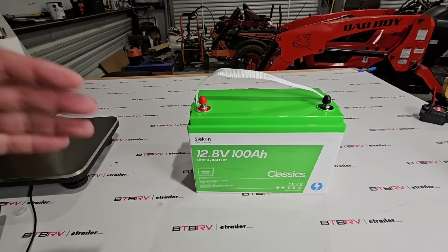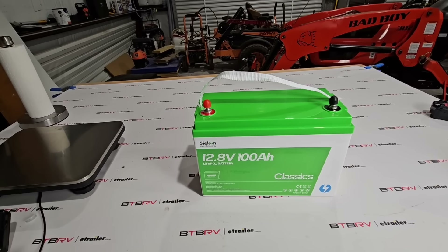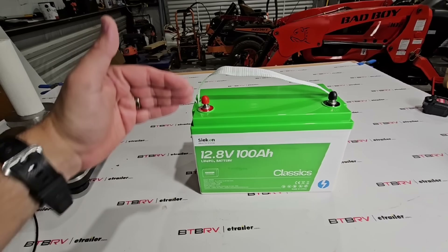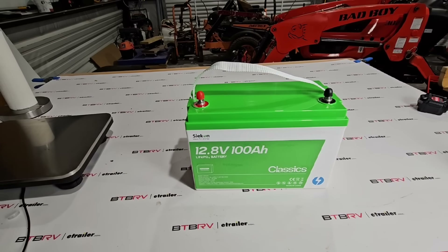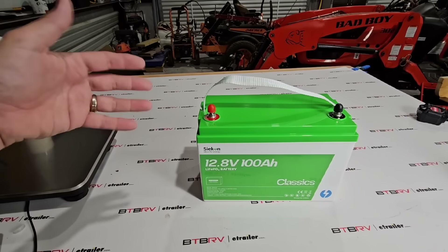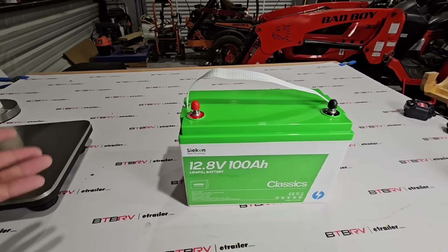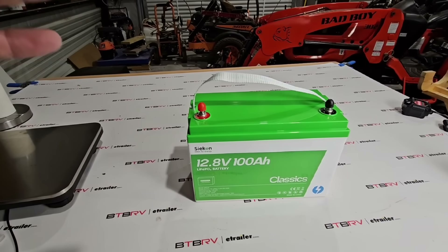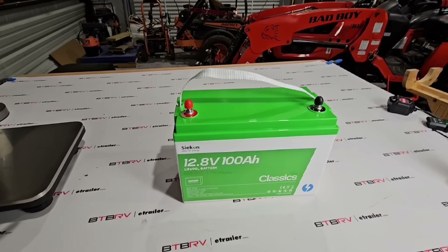The problem with AGM and standard batteries is that once you drop below around 50%, voltage starts dropping — which can actually damage electronics connected to it. Also, once you drop a traditional battery too low, it typically won't recharge all the way back to 100%. The BMS built into this battery helps ensure voltage stays stable even when battery capacity has been dropped to nearly nothing.